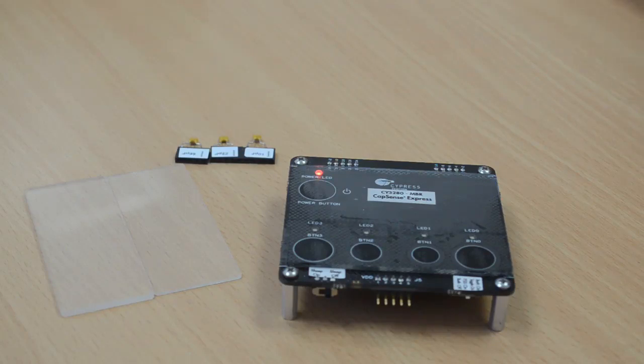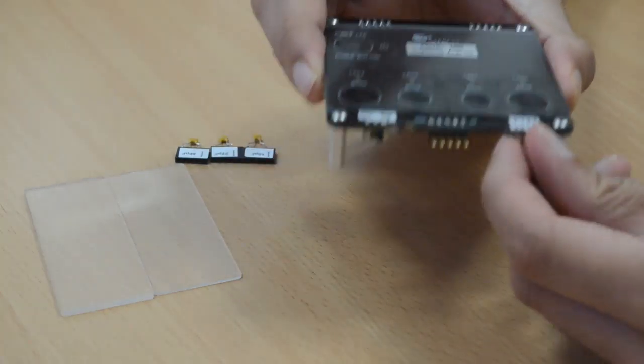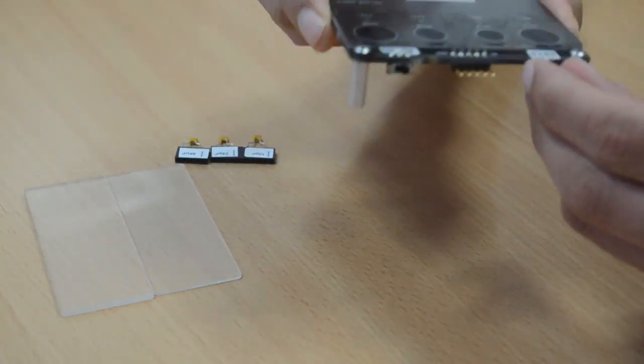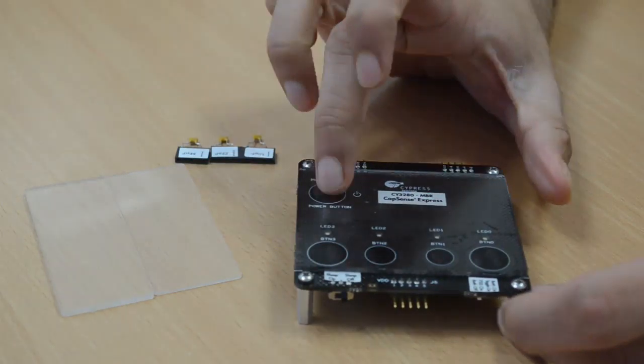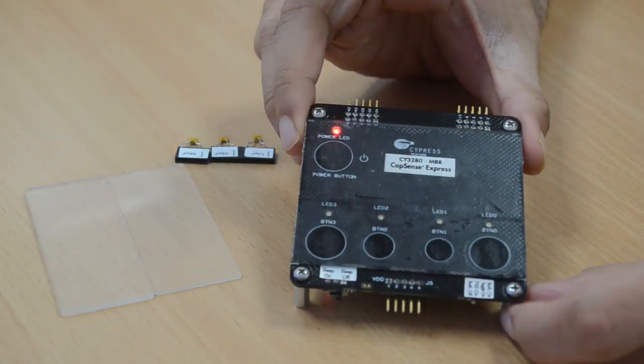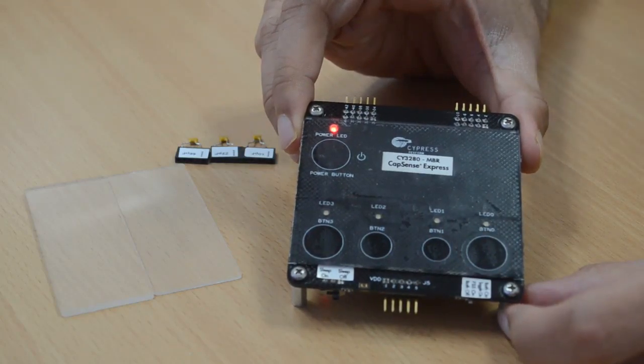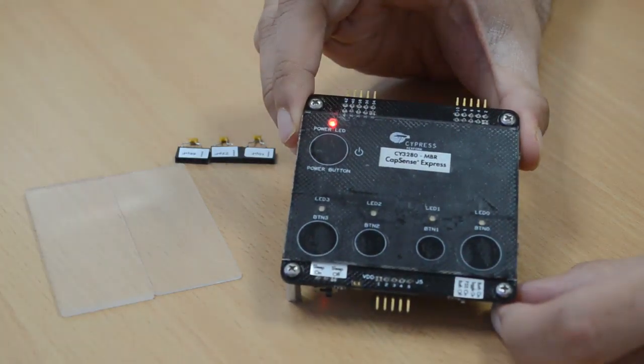This CapSense MBR solution comes with a feature called FSS, or flanking sensor suppression, to address this issue. We simply switch the position of switch 1 to FSS on and do a power cycle to experience this feature. Changing the switch position here has changed the resistance value connected to one of the device pins, thus showing the hardware configurability of this solution.